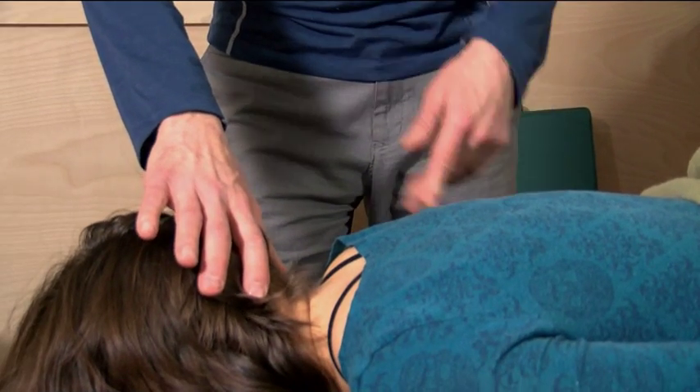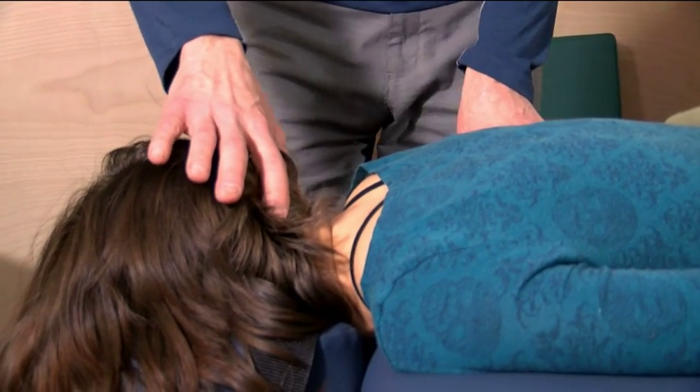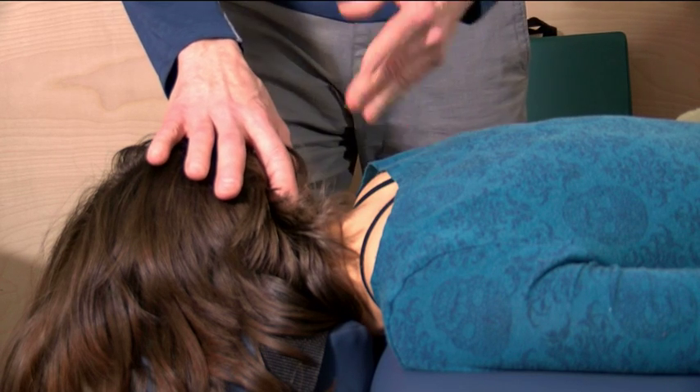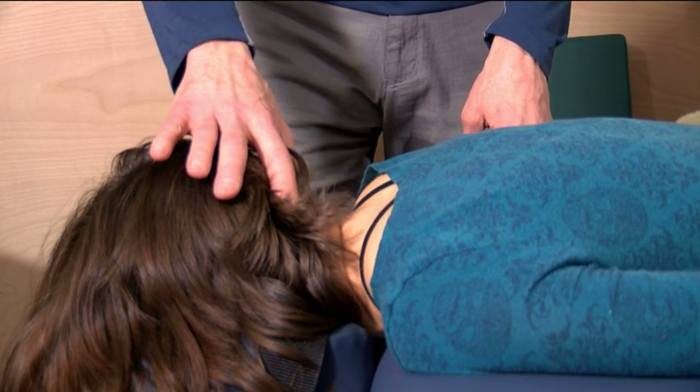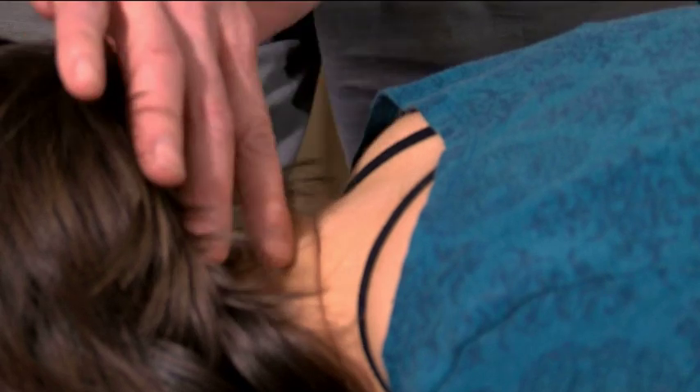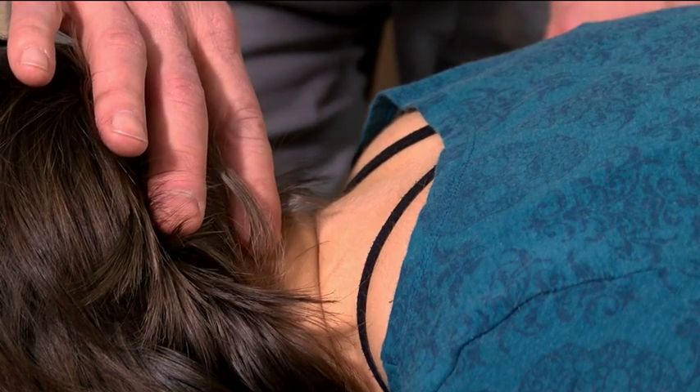I want to show you an example of incorrect positioning of the cervical spine — this is very common. What will be experienced with an incorrect position is possibly tension in the neck, pressure on the sinuses. And if it goes too far, you can actually have hyperextension of the neck. What many therapists do in an attempt to correct this is adjust the headrest in various positions, which can actually end up causing more sinus pressure and discomfort in the cervical spine.